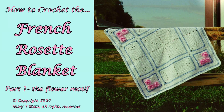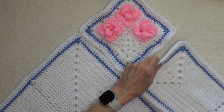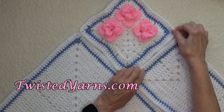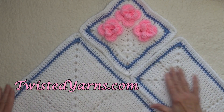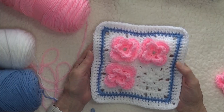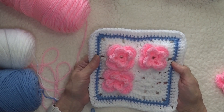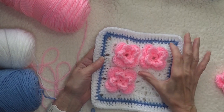The French rosette blanket makes a charming addition to your crochet repertoire. With just three colors and three core motifs, you can create any size blanket because the motifs fit together like a mosaic. The companion pattern includes instructions for each of the pieces along with a sample graph so you can create your own unique rose garden. Since the rosette is the key to the design, in this video you will learn to crochet the flower motif.